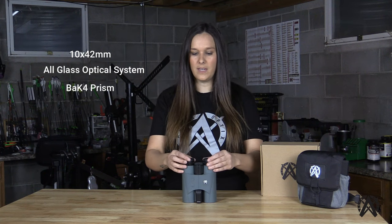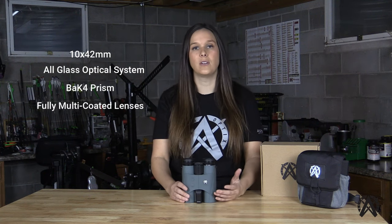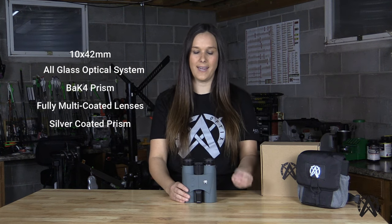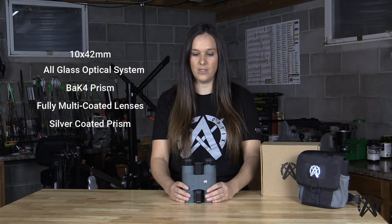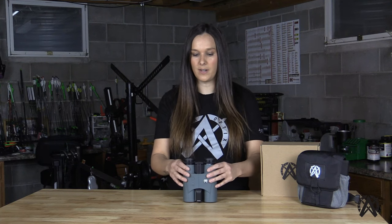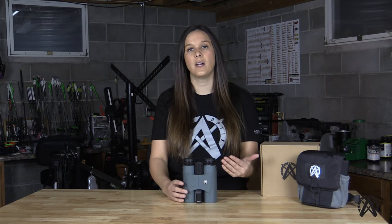Along with that, these lenses have fully multi-coated lenses and the BAK4 prism itself has a silver coating to enhance light transmission and high-definition visibility. These features specifically help enhance performance during low-light conditions. Light transmission is something I refer to often, as well as resolution — those are the two standards within the optics industry that help you really differentiate between high-quality optics.